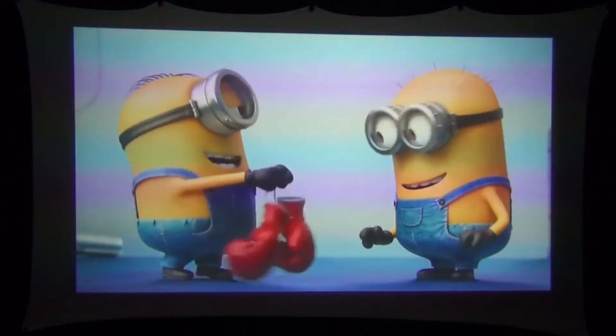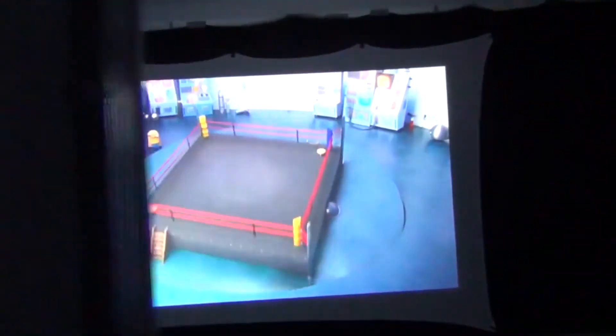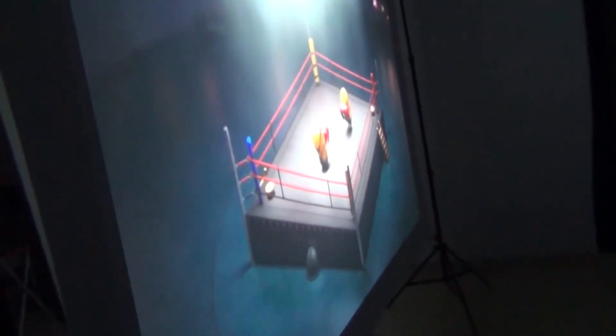The spandex projector screen produces a really good image, but that's only half the story. If we pick up our camera and walk around behind the screen, you can see that the spandex projector screen can also act as a backlight screen — that's like getting two screens in one. No other type of projector screen can do this. One of the biggest advantages of rear projection is that you can walk in front of the screen without blocking the projected image.